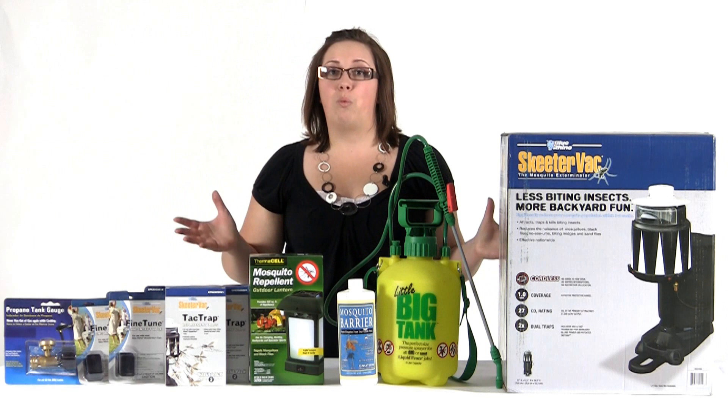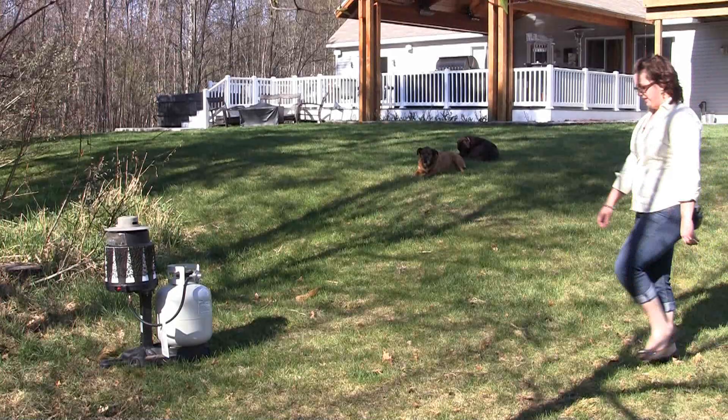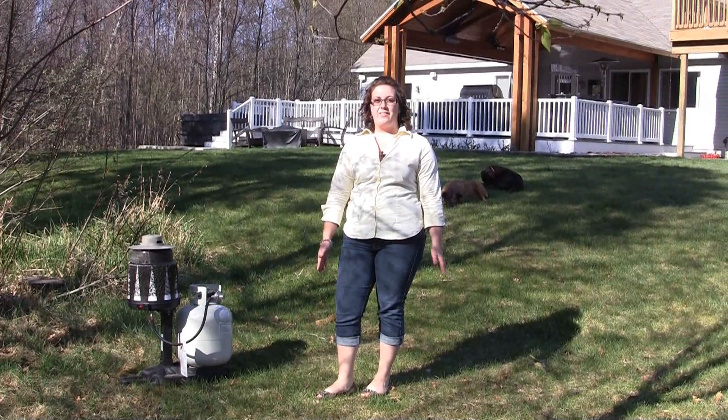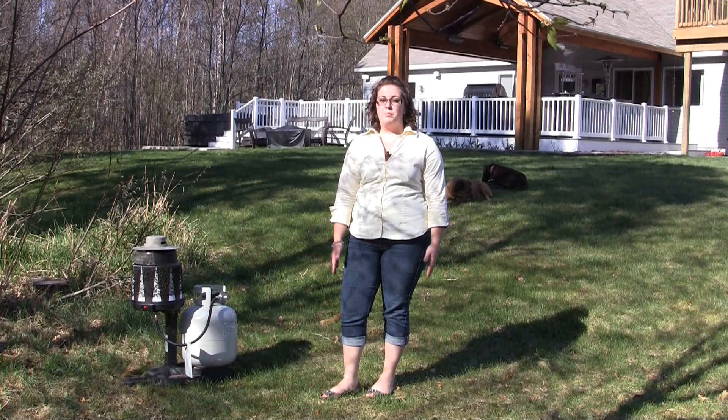I'm really excited to put this bundle to the test. We're on location here where we're putting our SkeeterVac Attack Pack to the test. We're going to go through each step of the four step process to a Skeeter free environment and then we're going to show you how each product incorporates into each step.